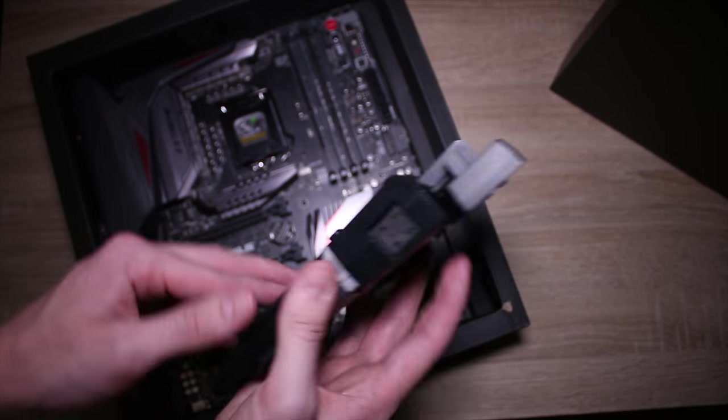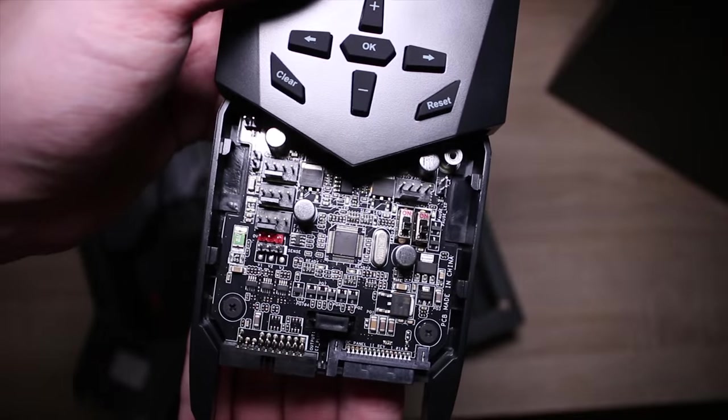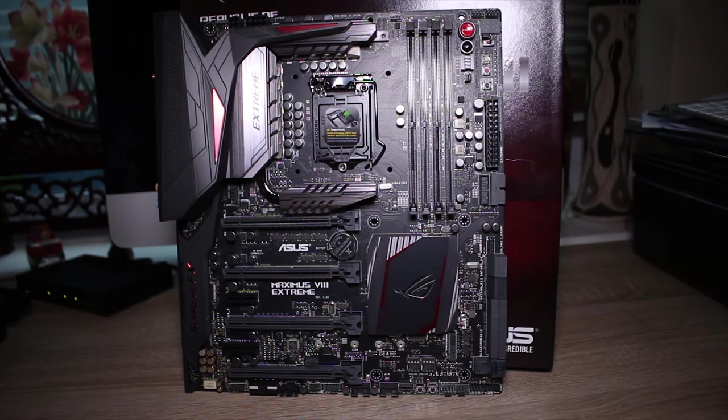With a SATA power cable connected, you can use it to overclock your PC — change the multiplier, base clock, voltages, literally anything you like. Set it up, and it's actually pretty easy to use as long as you take a look through the manual first. You can also open up the bottom and plug in your fans directly into it, which is quite cool.